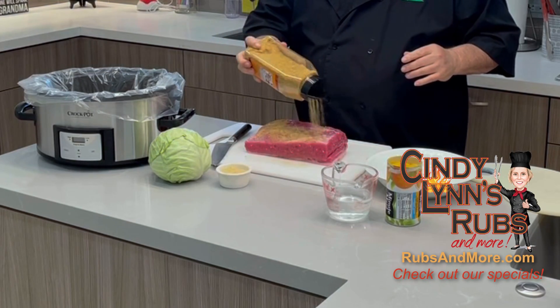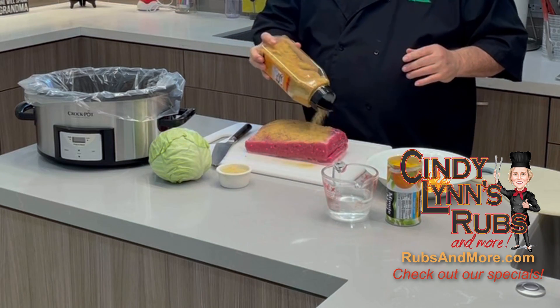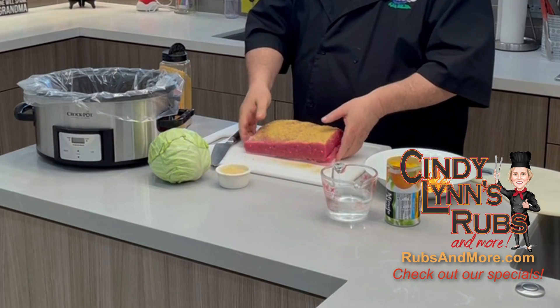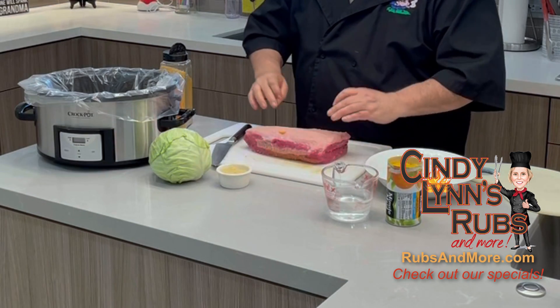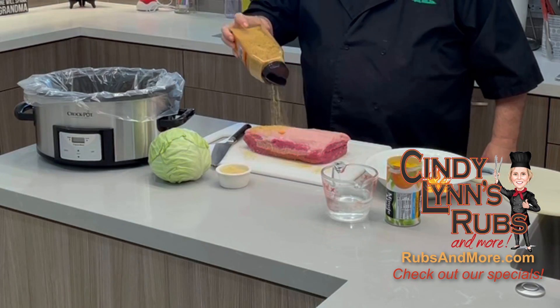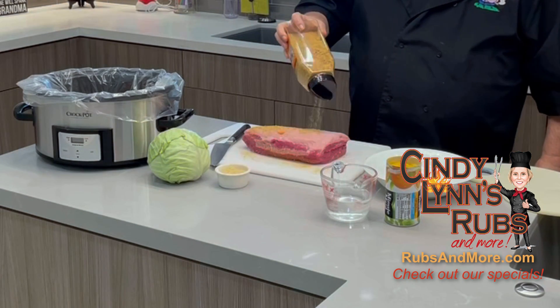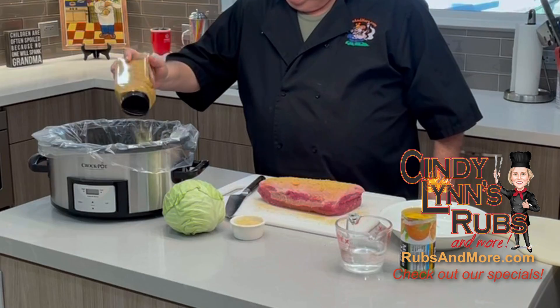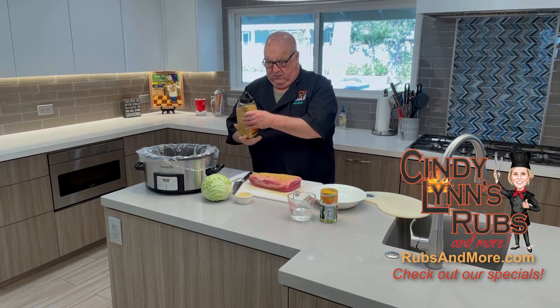I've got my corned beef here. I'm going to do a light sprinkle — not as much as I would do for a smoke or a long cook, but for a crock pot, all I'm trying to do is flavor the meat a little bit. I'll get it up high without making a mess and put a little bit in there for some seasoning.